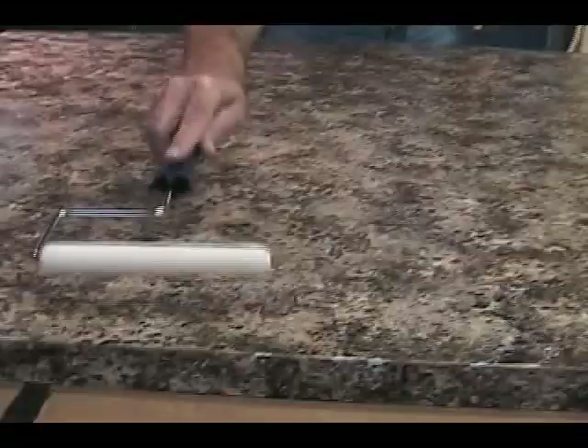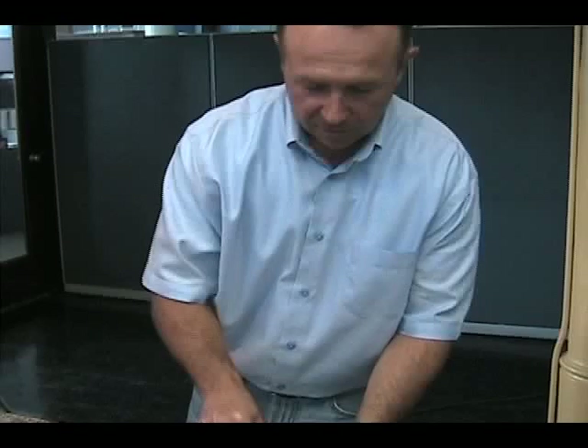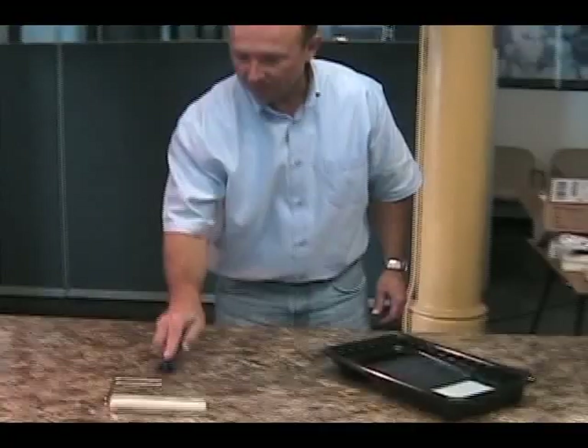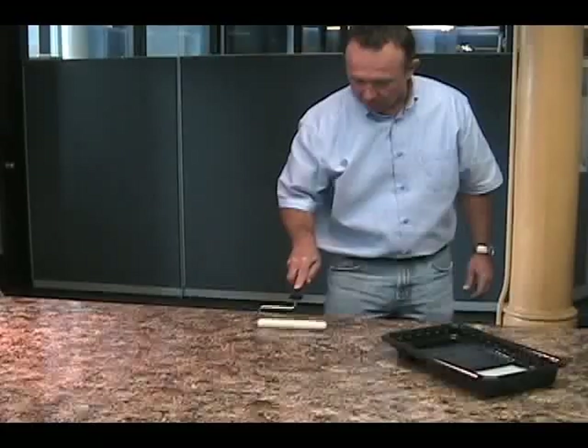We'll just work ourselves all the way down the countertop, keeping that pressure on the leading edge. You don't want to take too long to do this. You don't want to stop and answer the phone, so be sure you use the restroom before you start. You want to work efficiently, because the key is really just to keep a wet edge. Really anyone that's painted much will understand what I'm talking about when I say to keep a wet edge.